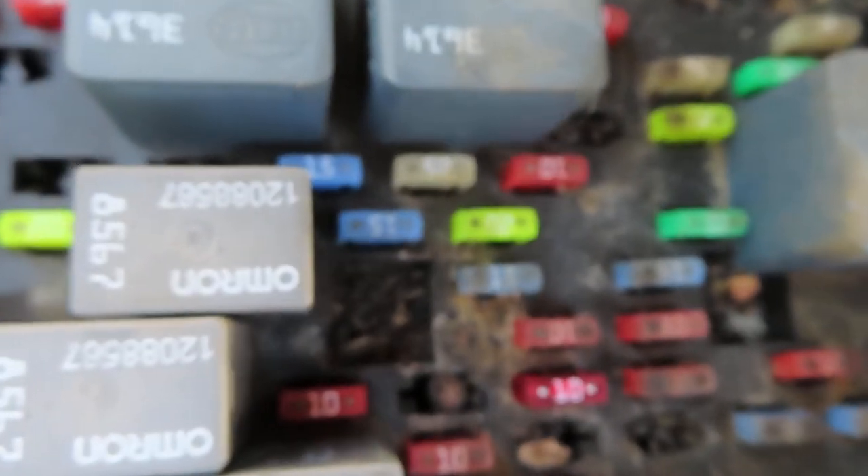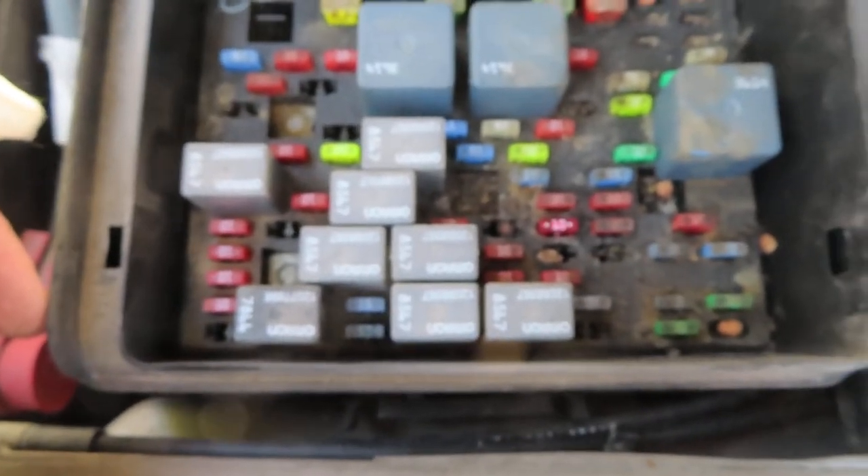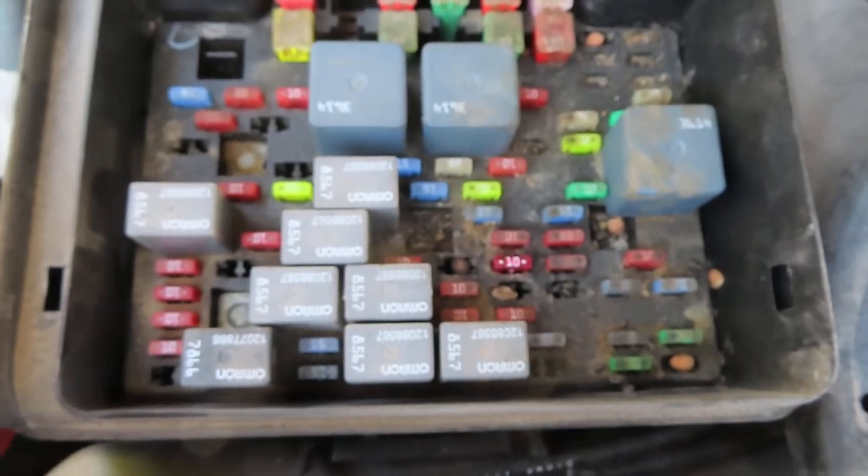I pulled the fuse out and it was blown — that's all it was. Sometimes you learn the hard way. I'm hoping that this video will give you the answer so you don't fumble around for three hours like I did trying to figure this out. It's not clear what that fuse is, and I pulled a bunch of fuses out of here and checked them, but I must have just skipped right over that one or not noticed it.